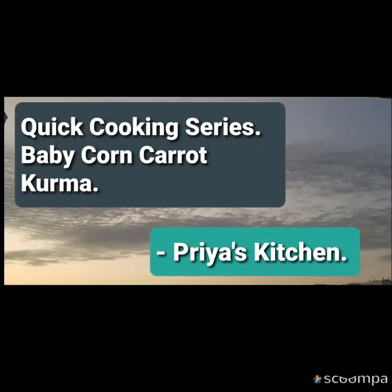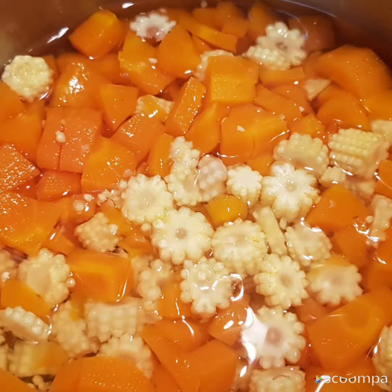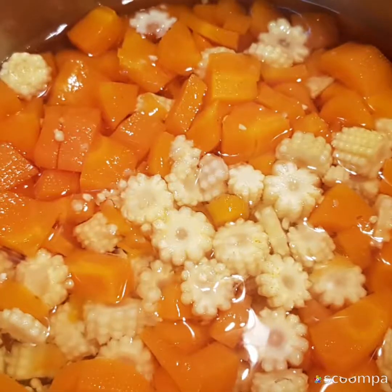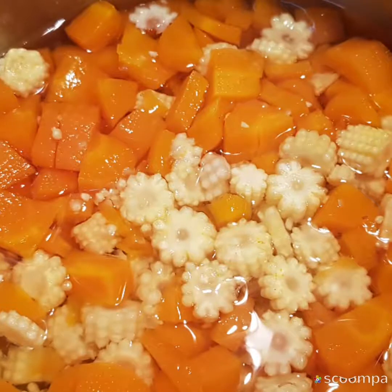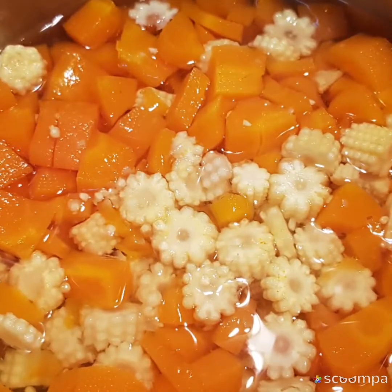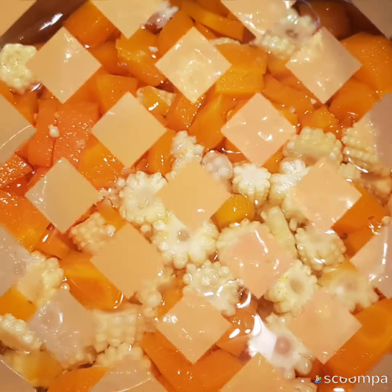If you don't have baby carrot, it's not necessarily baby carrot — you can also add normal carrots. Cut baby corn into round pieces and baby carrots into rounds as well. The round shapes will please the kids to eat, that is the whole idea behind it. If it is a normal carrot, cut into small pieces.